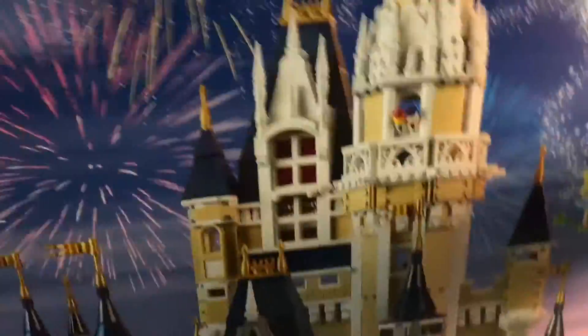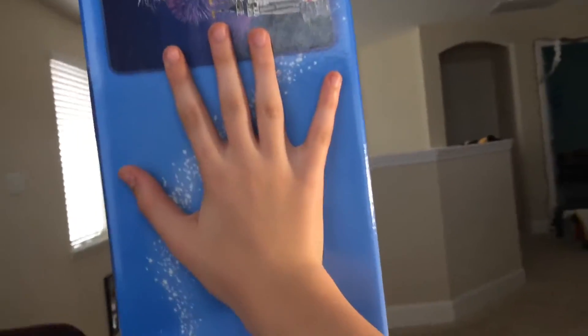Oh my gosh. This is a $350 set and the box is so tall - it's like half the size of my brother. There's the side, turn it around. Comparing to the real castle, showing all the different rooms and also the back side as a whole.